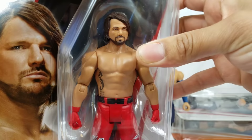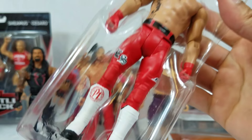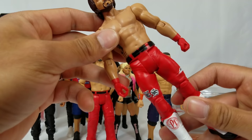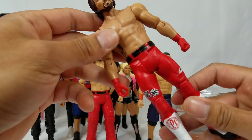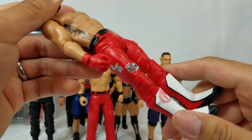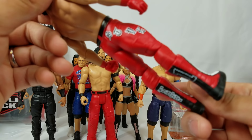AJ Styles right here is from Basic Series 85 — this is the third time we're getting this figure. This was actually supposed to be Enzo before the lineup changed. If you missed the WWE Shop exclusive that was the first release, this is a great opportunity. We're getting the red attire he wore when he took on Roman Reigns — I believe it was Backlash. Drop it in the comments. I'm patiently waiting to get this red attire in Elite form since we've gotten just about every other attire.